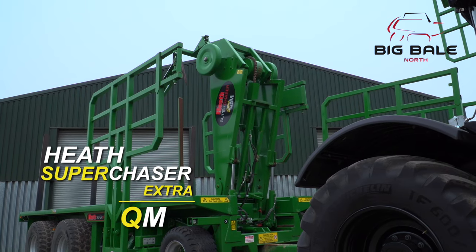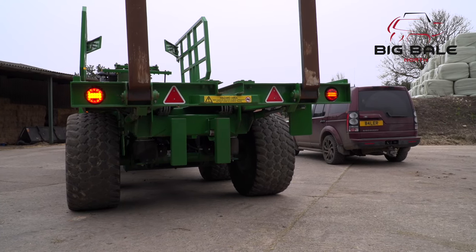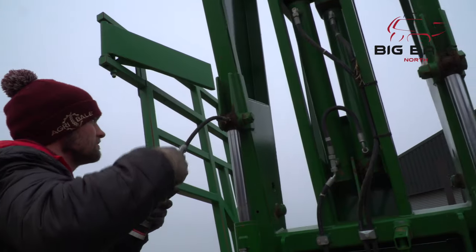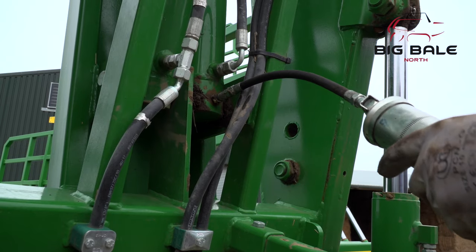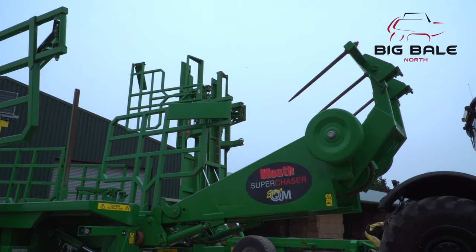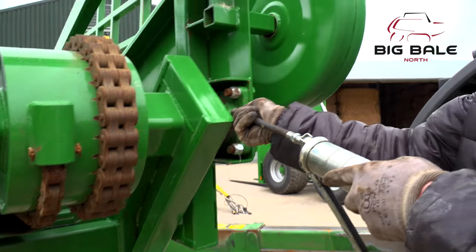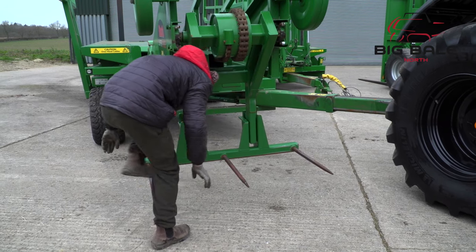Lastly, we'll take a look at greasing the QM Superchaser extra headstock. Again, on this machine the running gear is the same as the Superchaser and MC2, so the usual practice is followed from the beginning of this video. Start with the headstock in its upright position. The headstock lift rams have the usual points at bottom and top. The rollover rams have one at the bottom only. There's a grease point on both sides of the bale clamp. Now you need to lower the headstock down to the floor and roll the tines over. The bale fork rollover frame has a grease point on the bearings, but the 2019 models have grease points on the outside of the frame and the bearing housing. Finally, check the tension of the bale tines and tighten with the socket if necessary.